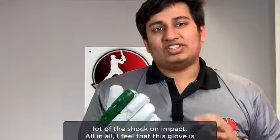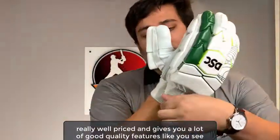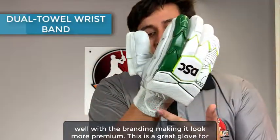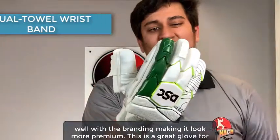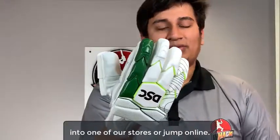All in all I feel that this glove is really well priced and gives you a lot of good quality features, like this dual towel wrist which absorbs the sweat and doubles as a wristband as well, with the branding making it look more premium. This is a great glove for the price it comes in at and if you're looking to get this glove you can walk into one of our stores or jump online.